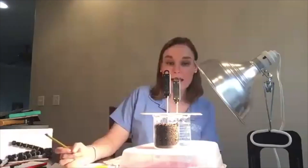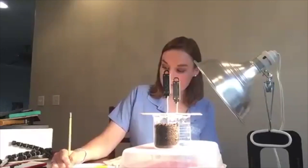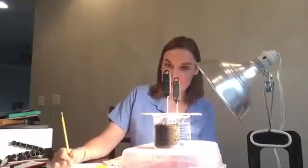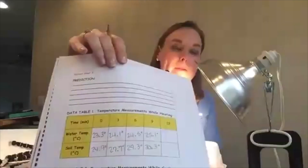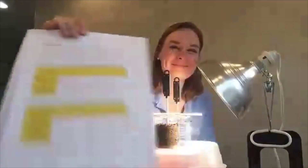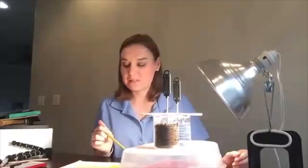At nine minutes, my water is 25.1 degrees Celsius and my soil is 30.3 degrees Celsius. We're going to add that to our data. In about 30 seconds we're going to take the 12-minute temperature.